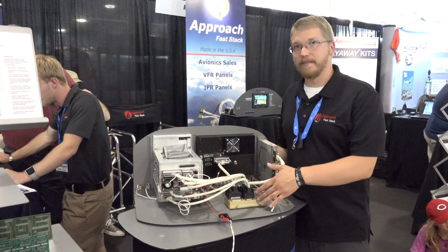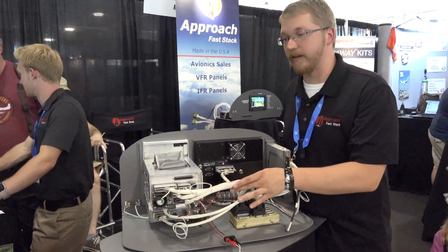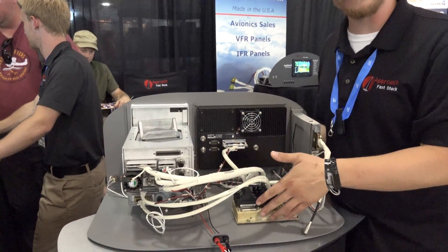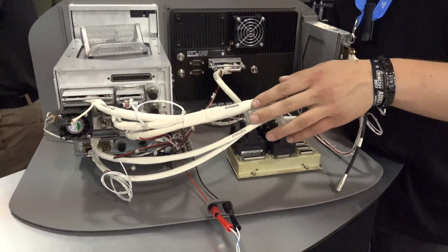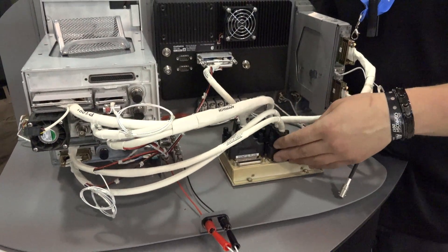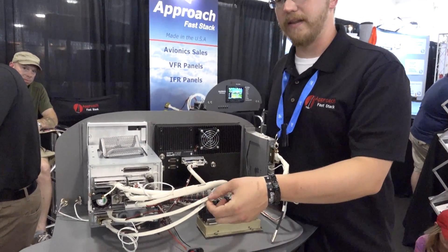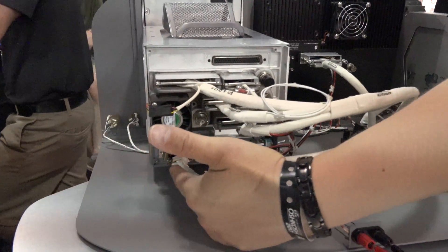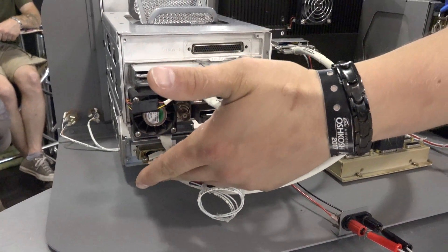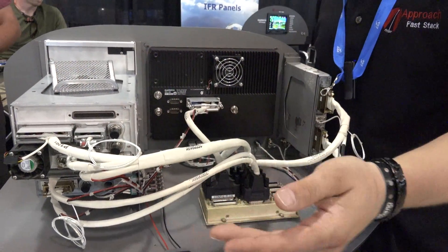Along with our hub, we also build and provide all the harnesses that allow you to connect your avionics to the hub. This gives you that plug-and-play situation — as simple as plugging one connector into the hub and the other into your transponder, COM, GTN 750, or whatever other avionics you may have.